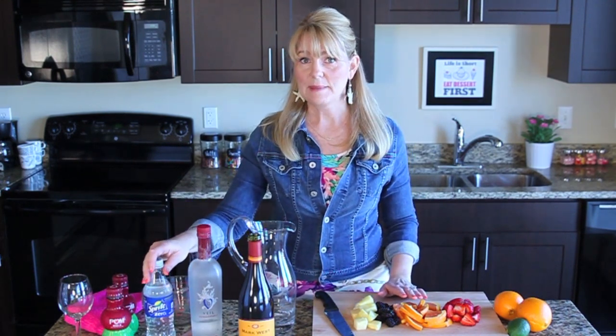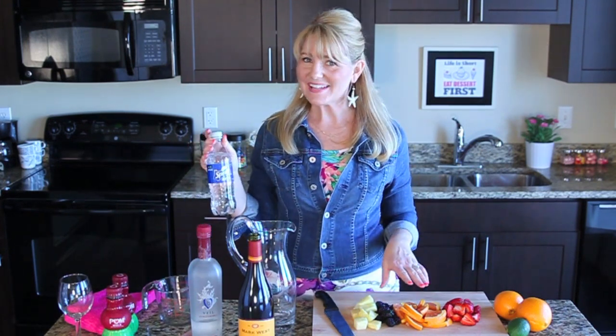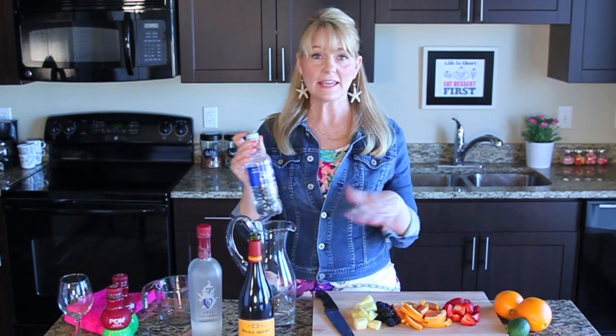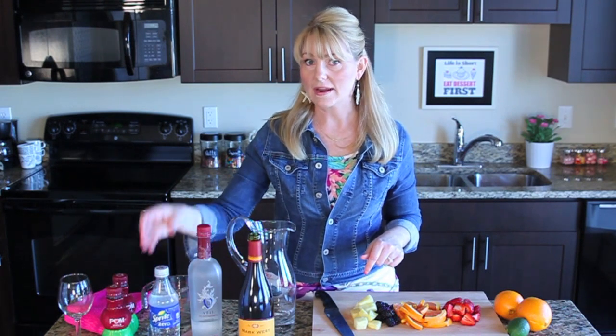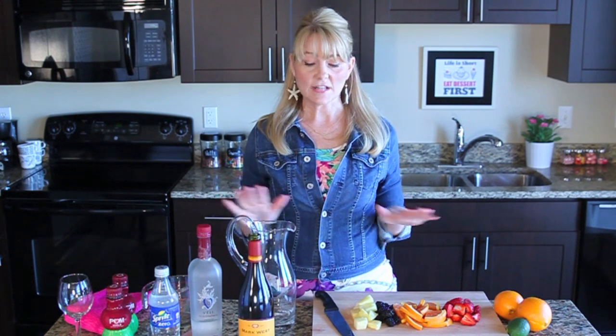To keep it skinny and not add all that sugar, I'm going to give it some fizz with some Sprite Zero. If you don't like diet drinks — which I usually don't — this one I can do, I like it. So it's skinny and it doesn't include any sugar or calories, perfect for keeping it light.